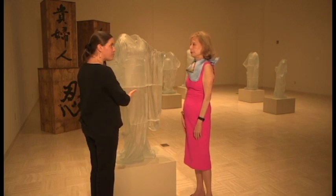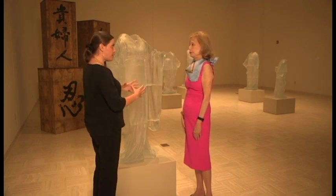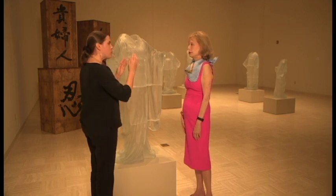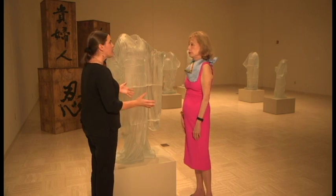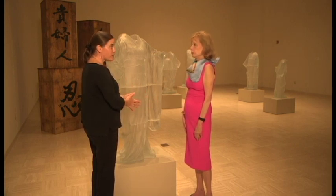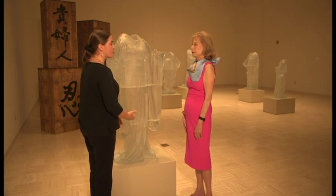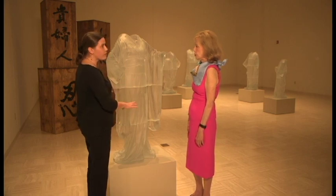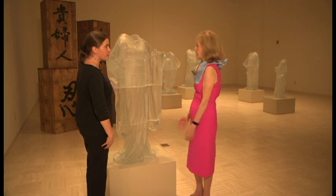Basically what I do is I build a pure wax positive and form a mold around that — what's called a refractory mold. The wax is melted out and the glass is melted in. So it's a very simple, perhaps 5,000-year-old process. The distinctive things are the pieces are large and they're complex, and that's what makes the casting challenging.